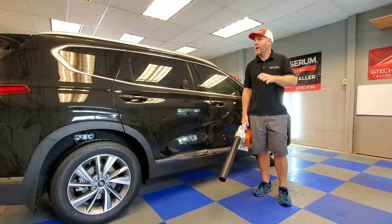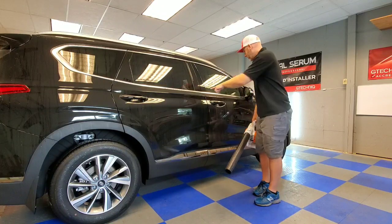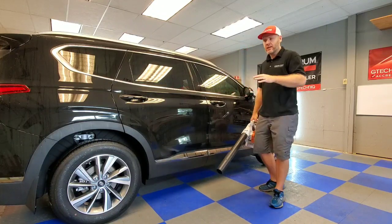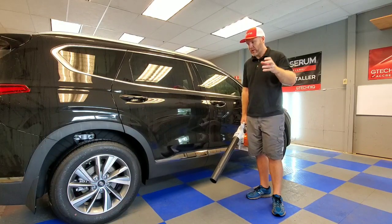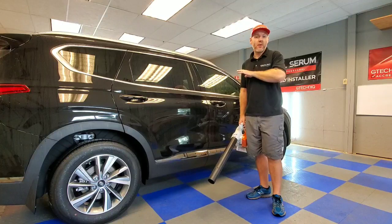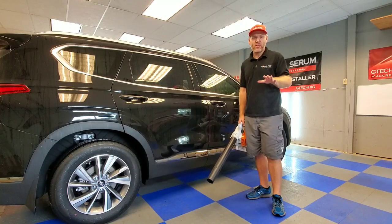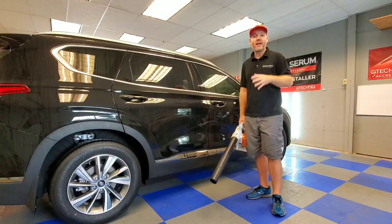I'm going to blow off as much of the water as possible and then go through all the nooks and crannies, body lines, wheel barrels, arches, and lug nut areas — blowing out every single bit of water. I want this car completely dry before I start claying it and then polishing, because when we apply the ceramic we do not want any moisture at all. Even a tiny bit of water in your applicator pad can really mess up the ceramic application. So let's go ahead and dry this thing off.